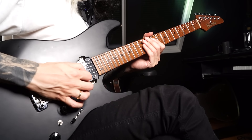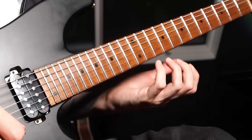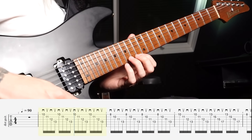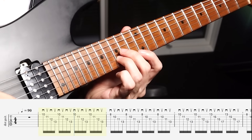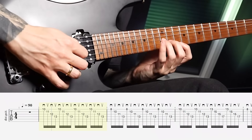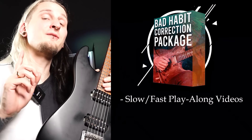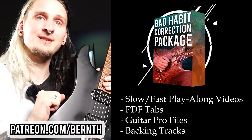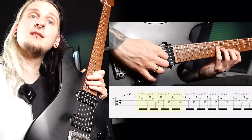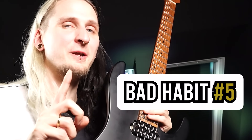Playing small arpeggio shapes with alternate picking and just one note per string is one of the best and most helpful picking exercise approaches ever, in my personal opinion. It's also a great fretting hand exercise because you can really focus on keeping your fingers close to the neck. The fingering pattern is also quite awkward — you have to play the ring finger on the B string first and then the same fret on the G string with the middle finger. It has tons of benefits for your picking hand: relaxed picking motion, skipping between strings, correctly navigating string transitions. This week's practice goal would be playing something like this at 90 BPM.